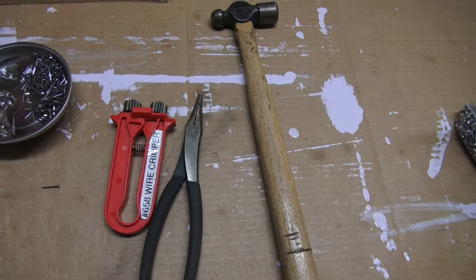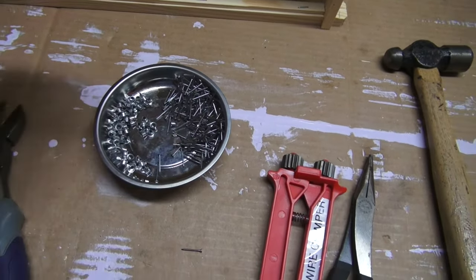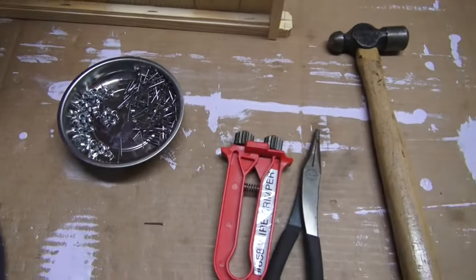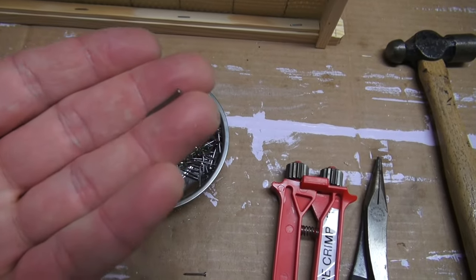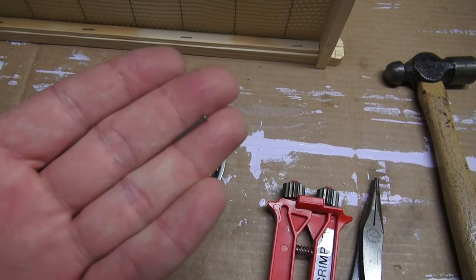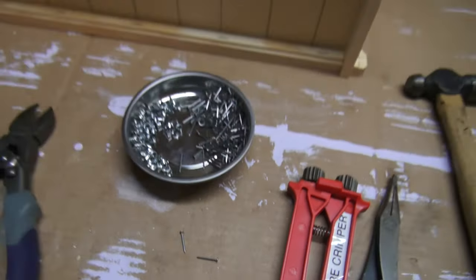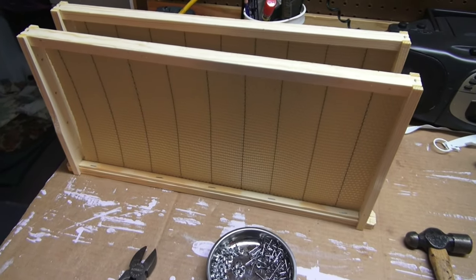I've got the eyelets here — I think they're aluminum eyelets. They go in the holes in the side of the frames to keep the wire from cutting your wood. And then these are the wedge cleat nails from your bee supply house. This nail is probably about a half an inch long. Anyway, I'll get the camera set up and show you how I do my cross-wiring.